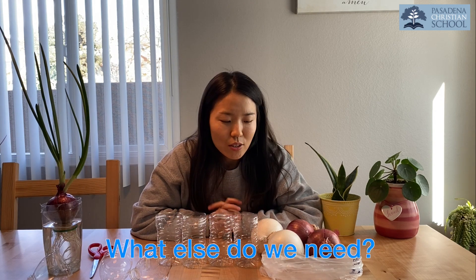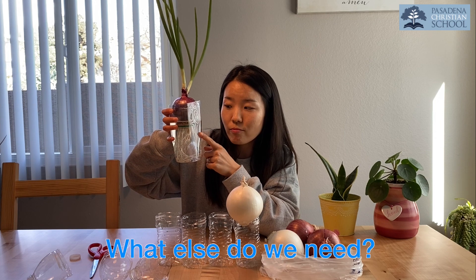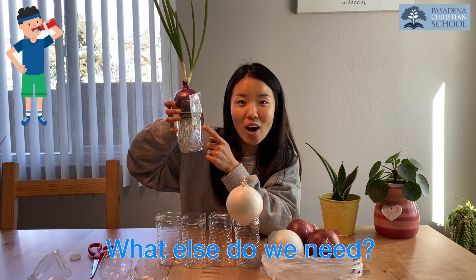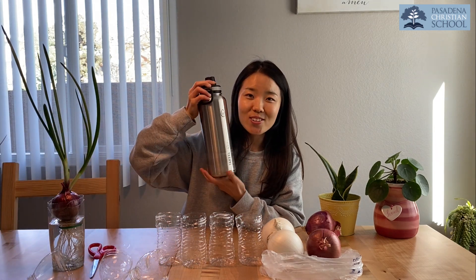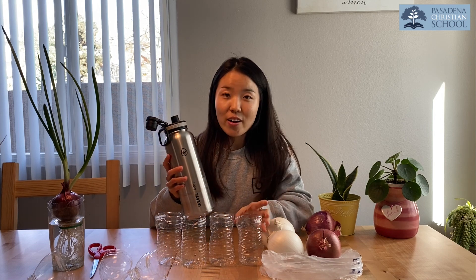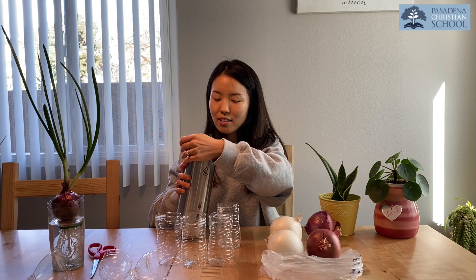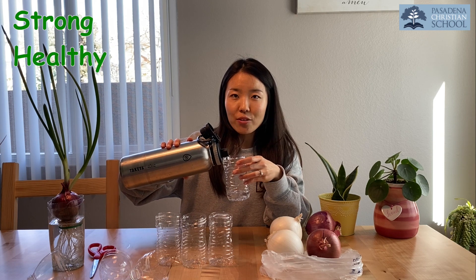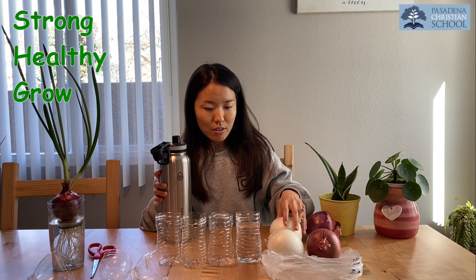What else do we need? Do we just put onions in the cup? Do you remember my big onion friend — what's inside to make it grow? Good job, that's water! So let's put water inside the cup. Remember Miss Joy's big water bottle? I got this water from the kitchen. We need water, and plants need water to grow too. Water keeps us strong, healthy, and helps us grow bigger and taller.